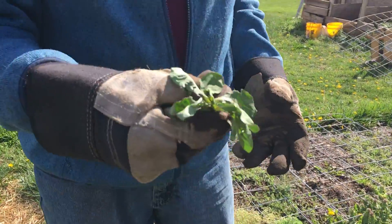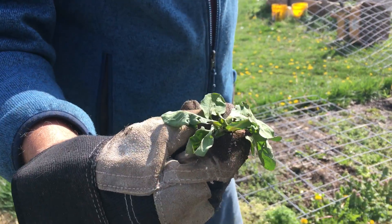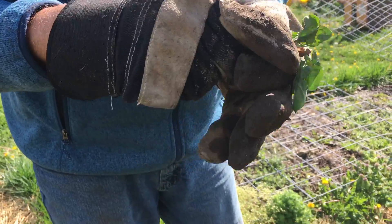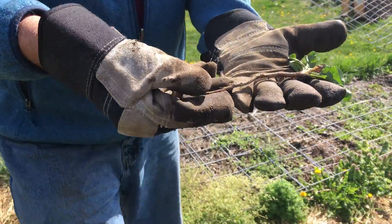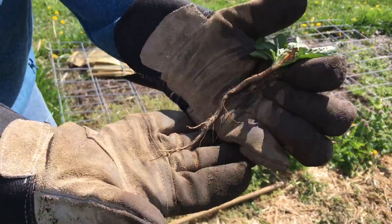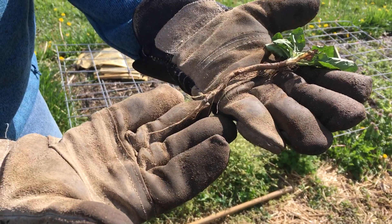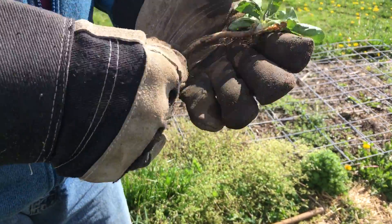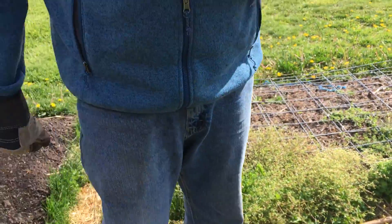He's a nice little innocuous weed, isn't he? Wouldn't harm a fly. Well, if you just cut him off, you don't see all of this root here below. Look at that. This is why, as much as many people don't like it, hand weeding is sometimes necessary. You've got to get in there and pull them out.